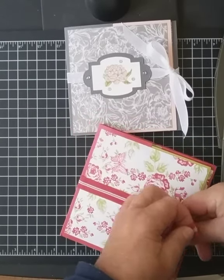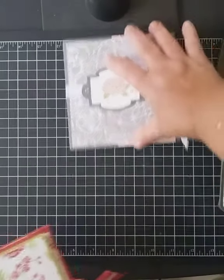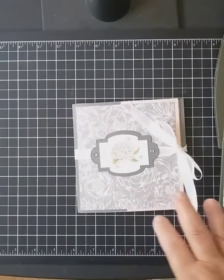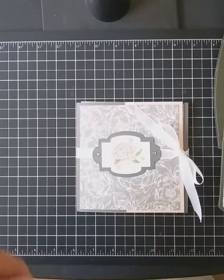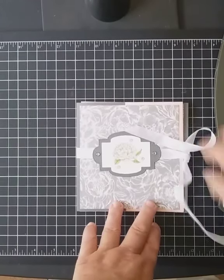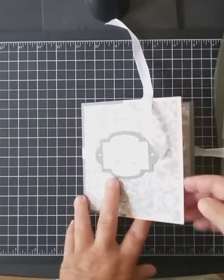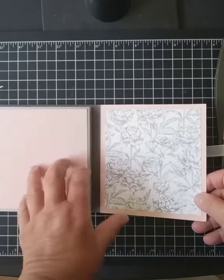I wanted to make it so that anybody could use it with regular 8.5 by 11 cardstock, so I came up with a new size. I took all the measurements from the first one and recreated it smaller — this is actually five and a half by five and a half instead of six by six. I downsized it just a little bit to be able to use more products I had available. This new one uses products from the Peony Suite.